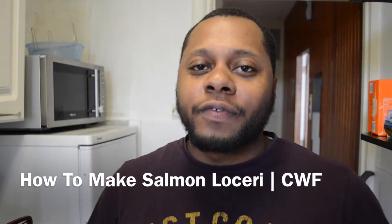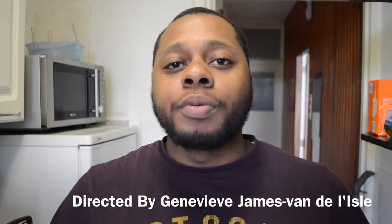Hey guys, thanks for tuning in to Cooking with Feffy. Today my wife will be cooking a delicious Salmon Locary. I hope you like this video. Don't forget to subscribe and like.